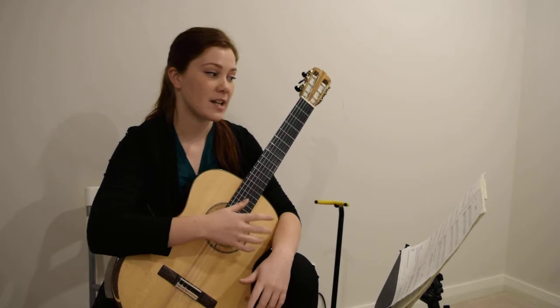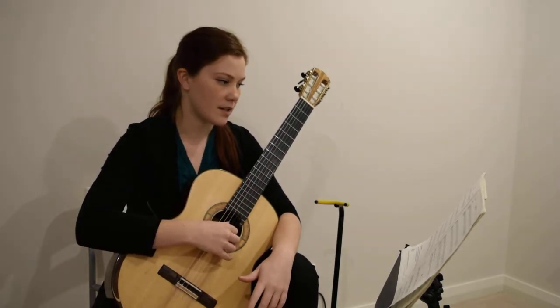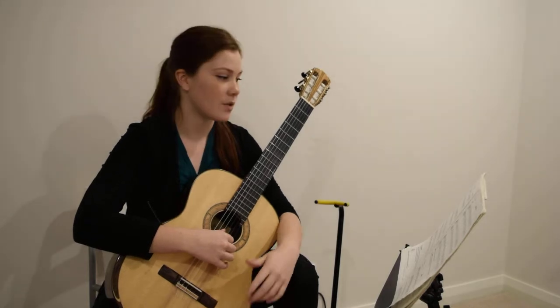This is the Tree Frog Guitar 2, full speed. After three — one, two, three.